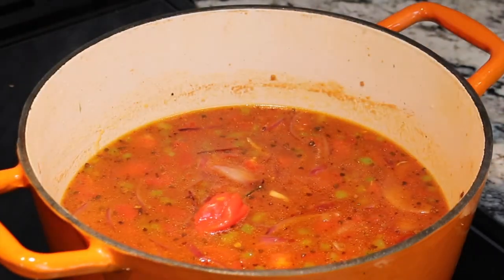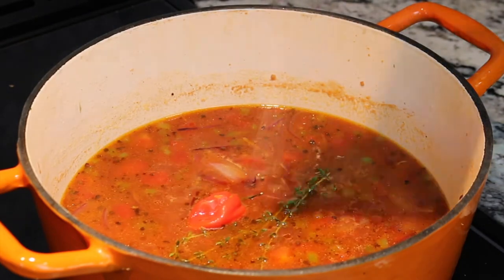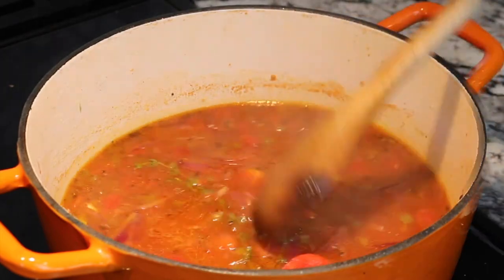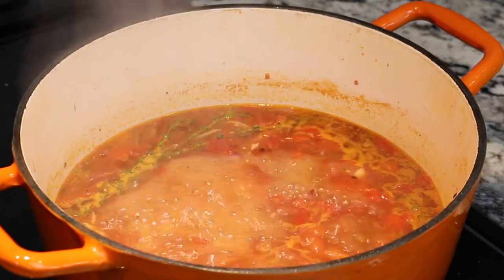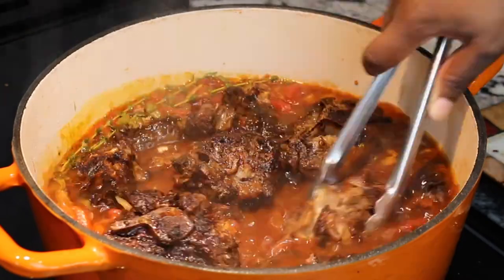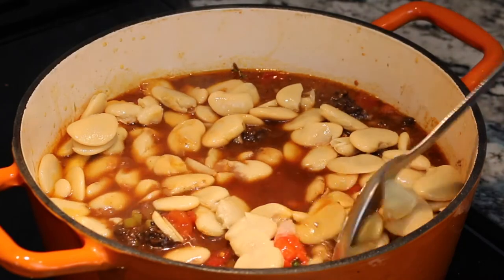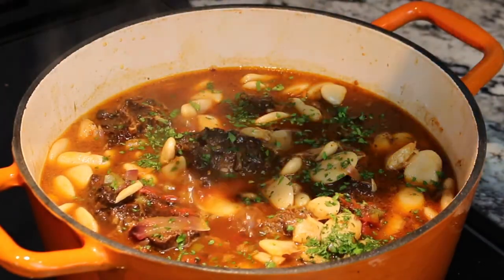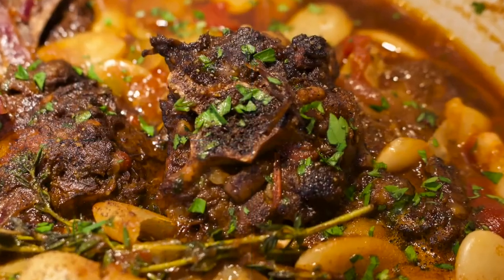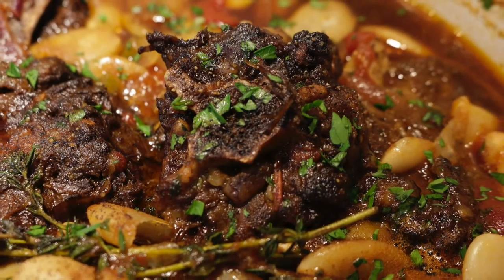Add a whole scotch bonnet pepper and three to four thyme sprigs. Season to taste with the salt. Bring up to a boil, and then add in your oxtails. Add your lima beans, parsley, and a little black pepper if using. Let cook for an additional 10 to 15 minutes, and this sensational dish is ready to go.